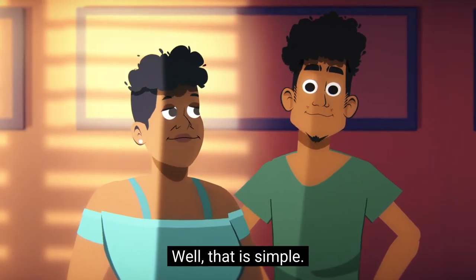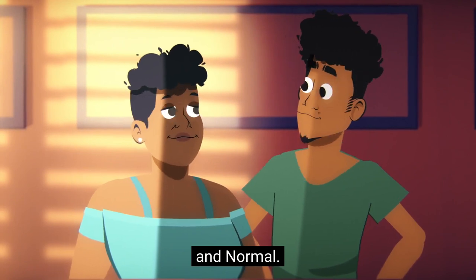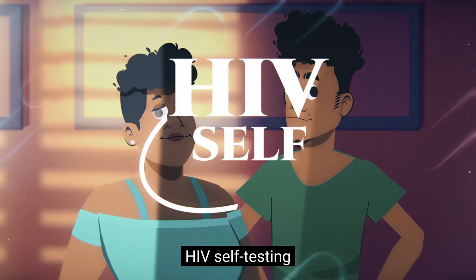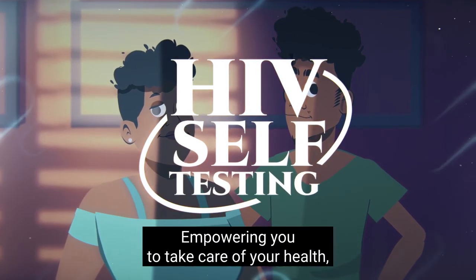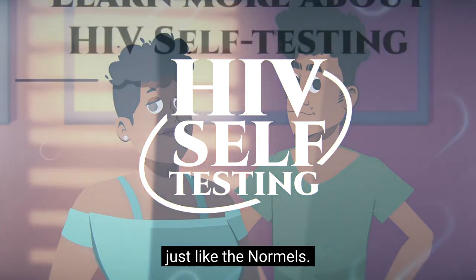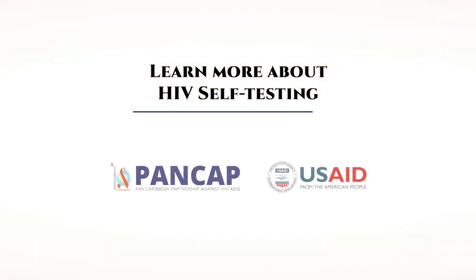Well, that is simple. Simple, quick, and easy. HIV self-testing — empowering you to take care of your health, just like the normals. Learn more about HIV self-testing on pancap.org.